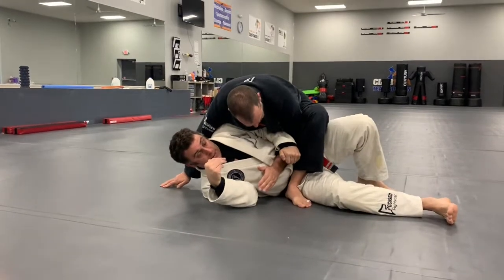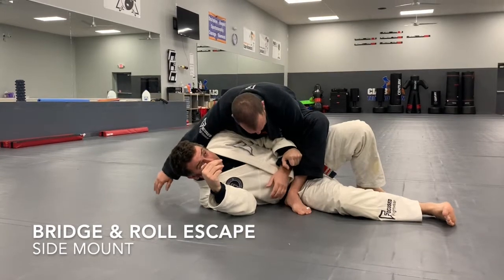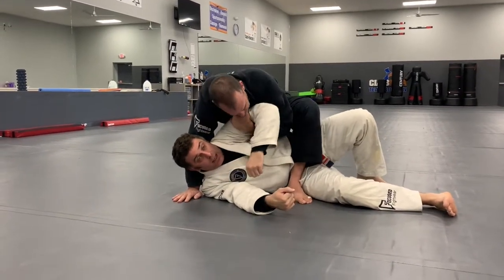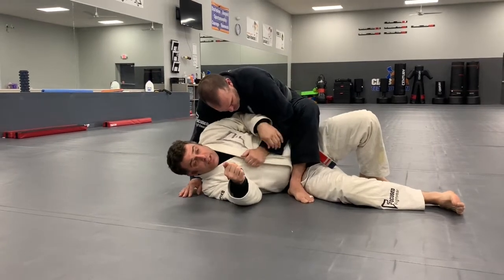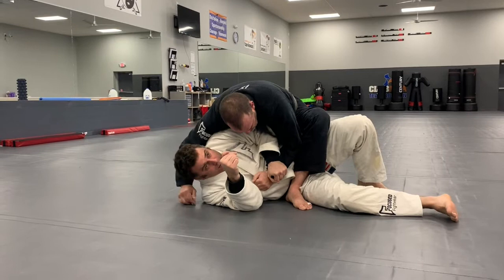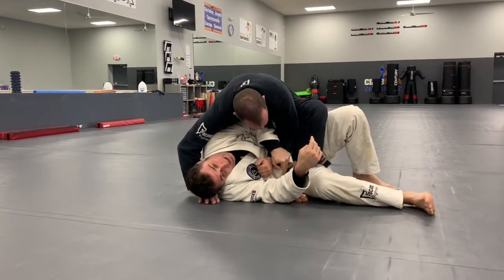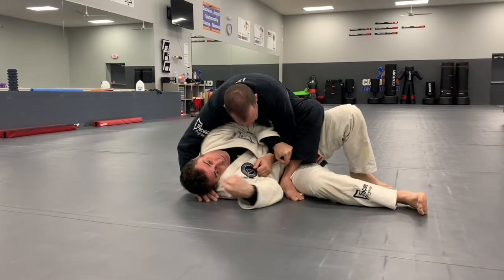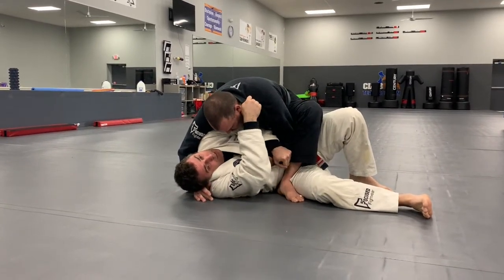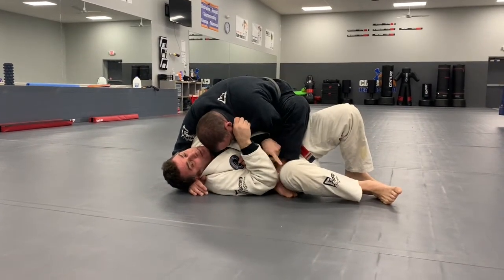I'm attacking this arm immediately by chopping it, holding it, not letting him get underneath my elbow. I'm very conscious of this move — if I'm holding this one I'm keeping my head tucked because he's gonna try and pull my head up, because he wants that choke. So I'm gonna grab his shoulder or his collar and start pulling it down, clamping his heel knee to my elbow.